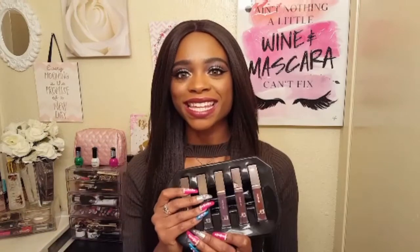Alright, so pigmentation overall — pretty good. Let's talk about how they feel on the lips. They're not sticky. These lip glosses are not sticky. They feel really nice on the lips, not gunky, very lightweight. You can easily top a lip liner or a lipstick with them. And the price — $7.